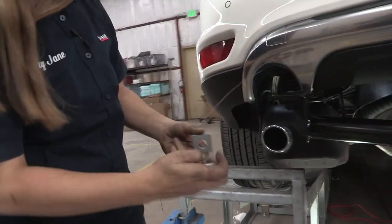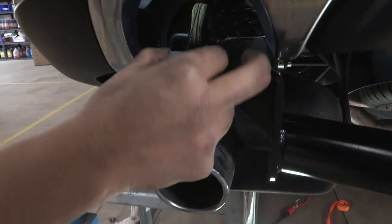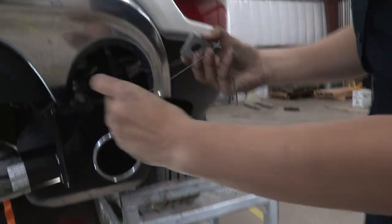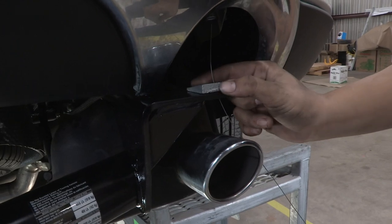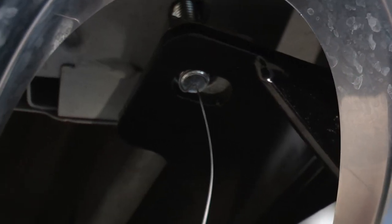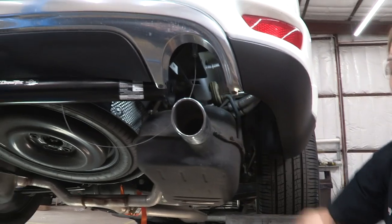Before I get it too high, over here on the driver's side I'm going to put that washer through the fish wire. It sits just like that. We're going to do the same thing on the passenger side, and now we can lift the hitch all the way up into place.